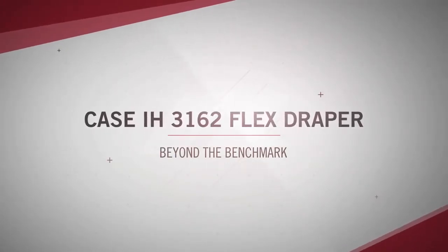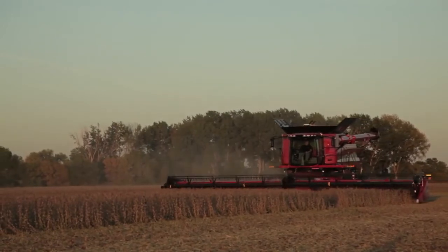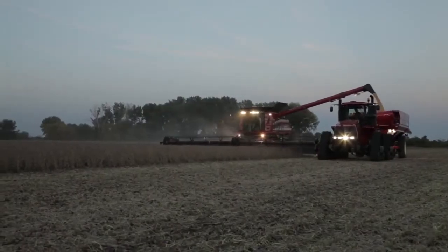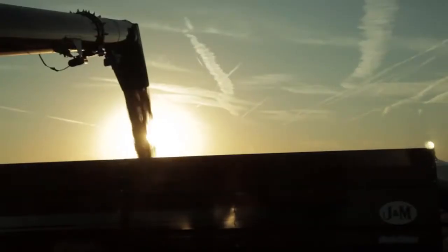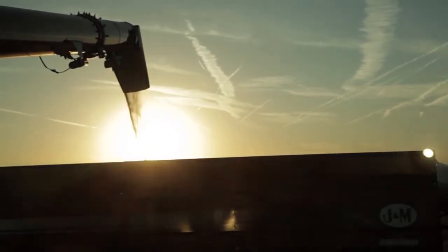Case IH engineers knew that their next flex draper header had to go a long way to win over producers who knew and trusted the time-tested, field-proven 2000 series heads — to go beyond the benchmark with a new industry standard for simplicity, reliability, and performance. That's what the new Case IH 3162 flex draper header does.